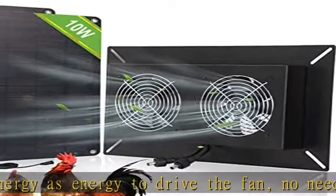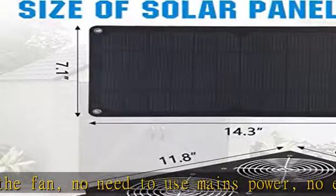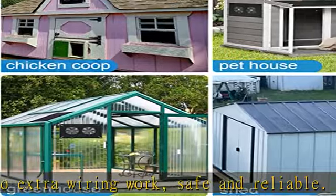Before you buy: the speed of the fan is greatly affected by sunlight. When sunlight is weak, the fan will work slowly or even stop working. There is no built-in battery in the solar fan — it only works during the daytime.